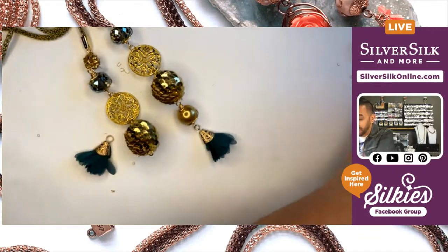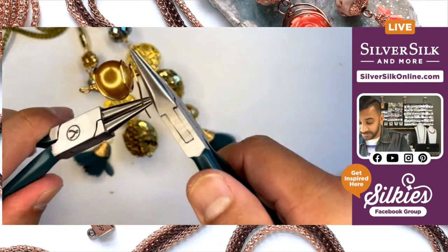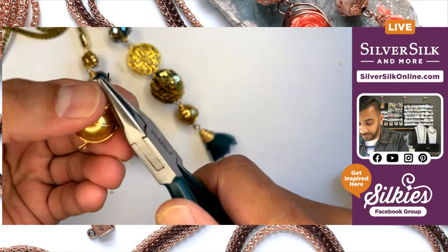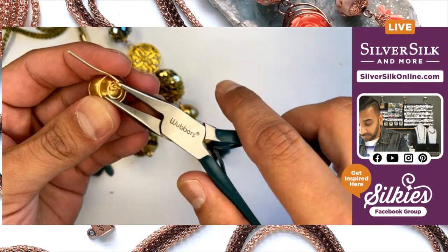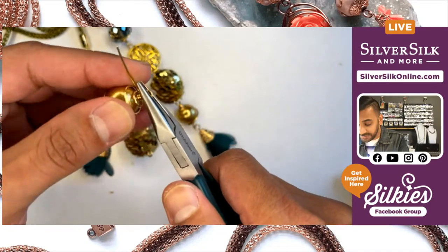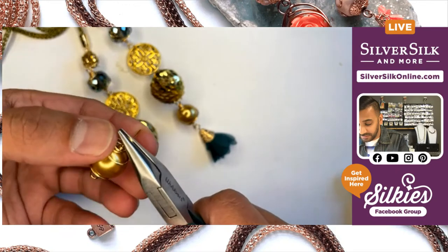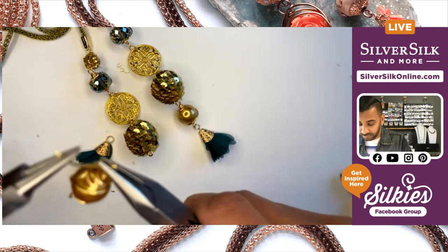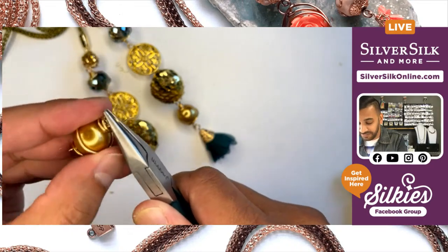Once you get toward the end, you can start to make a very small loop. If you need the assistance of your chain nose pliers, you can grab those and just sort of help you coil that in. I'm trying to be very gentle with this because I don't want to mess up my loops. And of course, I inevitably did — but that's all right.